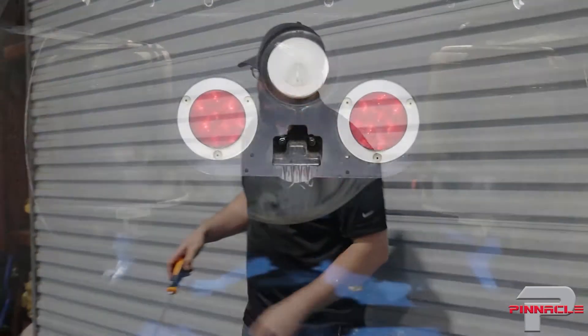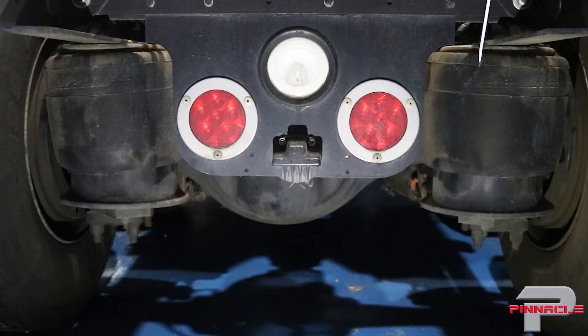Standing directly behind the truck, I'm looking at all four airbags to make sure they're standing straight up and not leaned way over. These have a little bit of a lean to them but they look okay — nothing that needs adjusting. If they were leaned way over, we'd need to make an adjustment or potentially get some new parts.